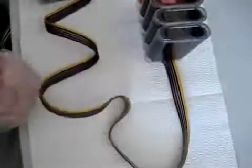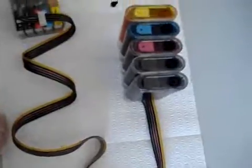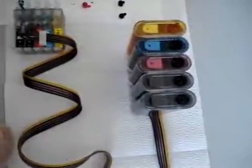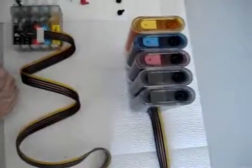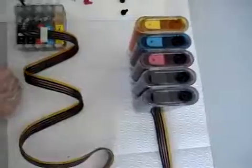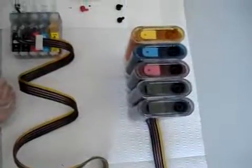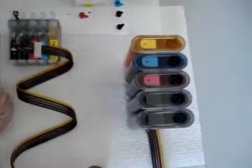Okay, you can see all the tubes are full of ink now. The CISS is actually ready to use. After that, put the air filter on top of the ink tank — the air filter is in the same bag as the syringe that comes with the CISS. Okay, thank you.